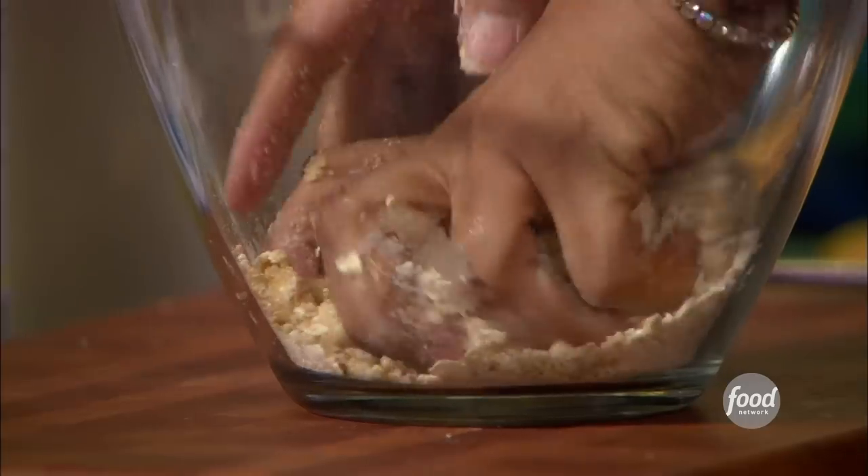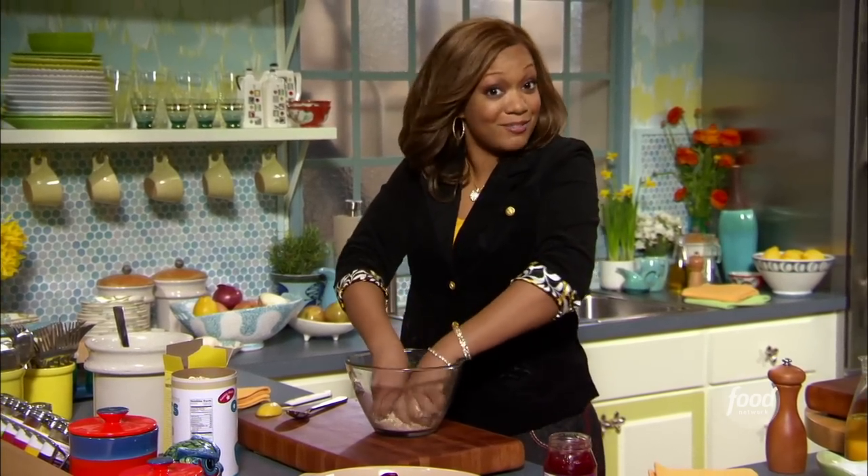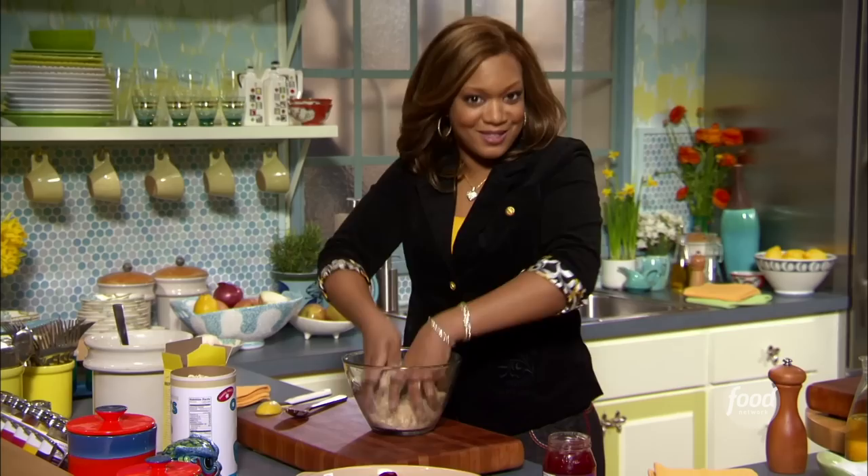The good thing about this dish too is it's gonna make your house smell great. You know how at the grocery store the candles and potpourri always say apples and cinnamon? Well, you've got the potpourri and the full belly with this dish.